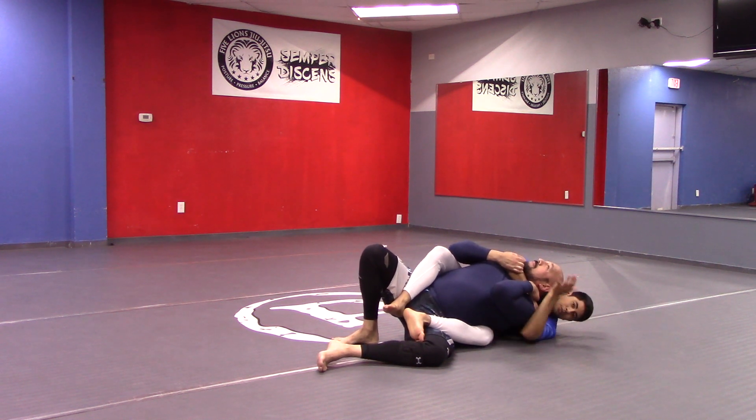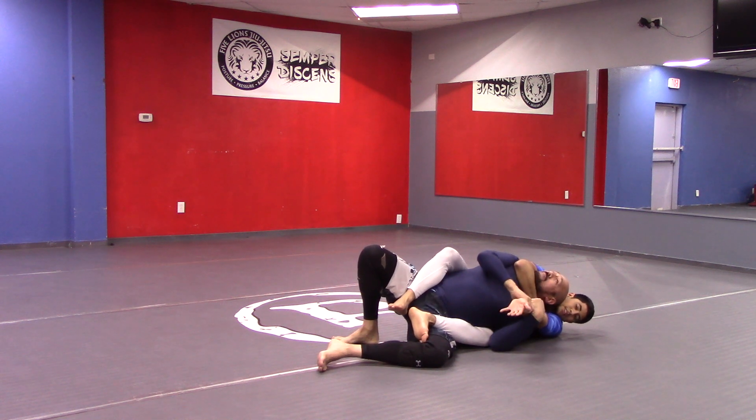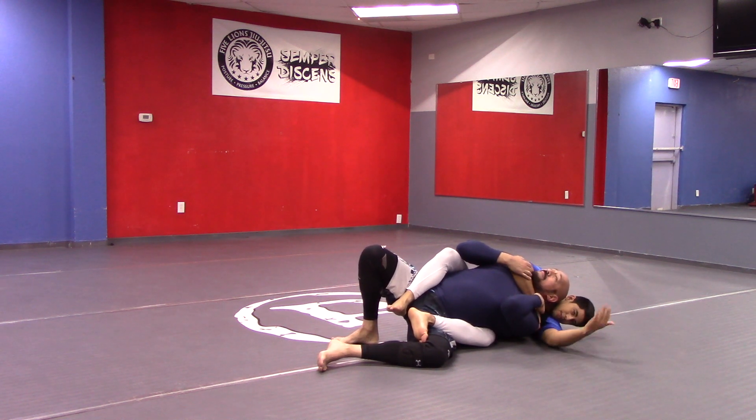The problem is if I shoot my arm straight like this, he's going to armbar me. It's very embarrassing to get submitted when you already have the back — you've worked so hard for this and you want to finish.